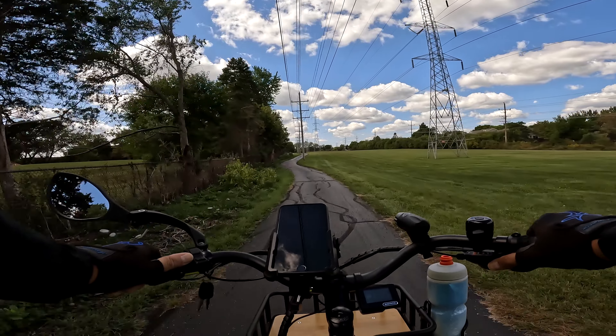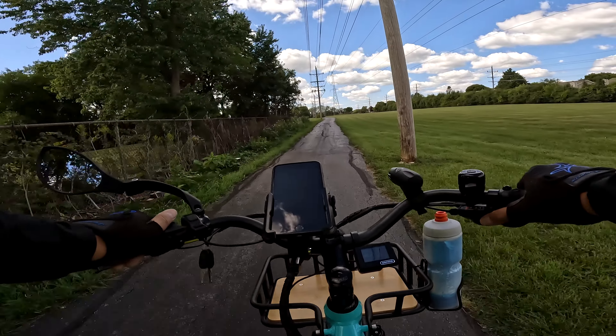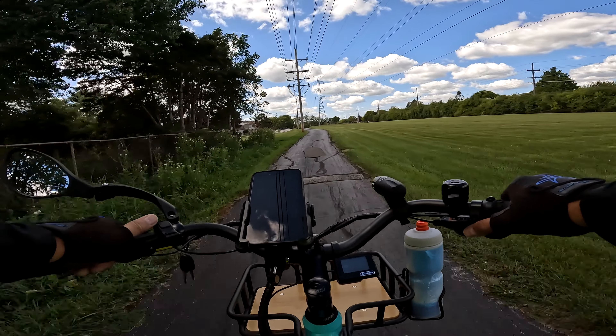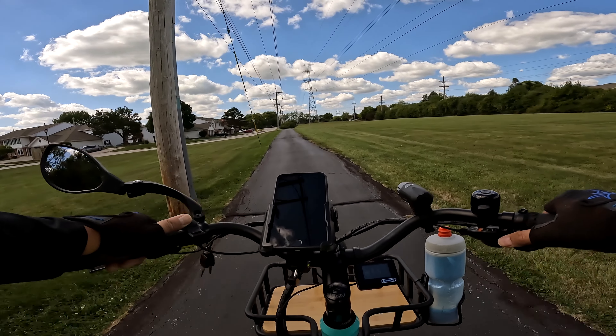I usually throttle when I'm doing my videos because then I don't sound so out of breath, but this bike is going to make me out of breath because I am pedaling as I do the videos. Forgive me for that but that's just the way I am. Let's drop that gear a little bit.